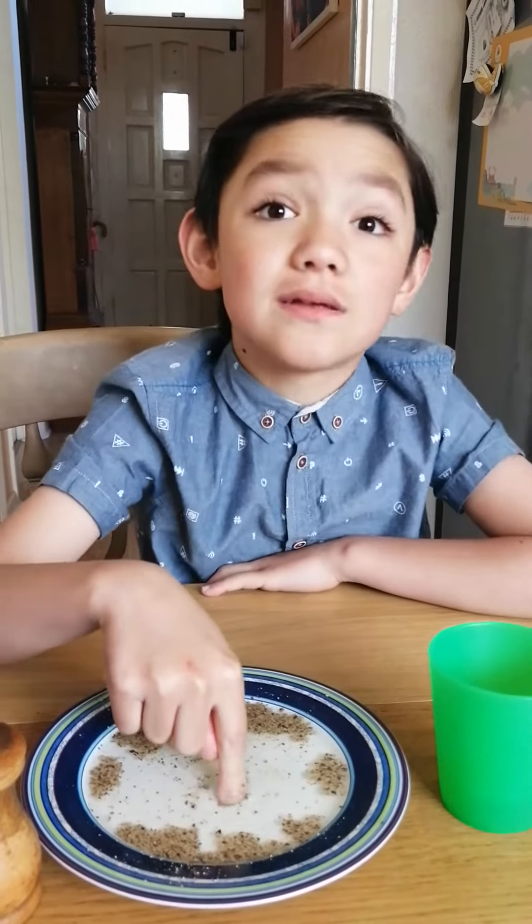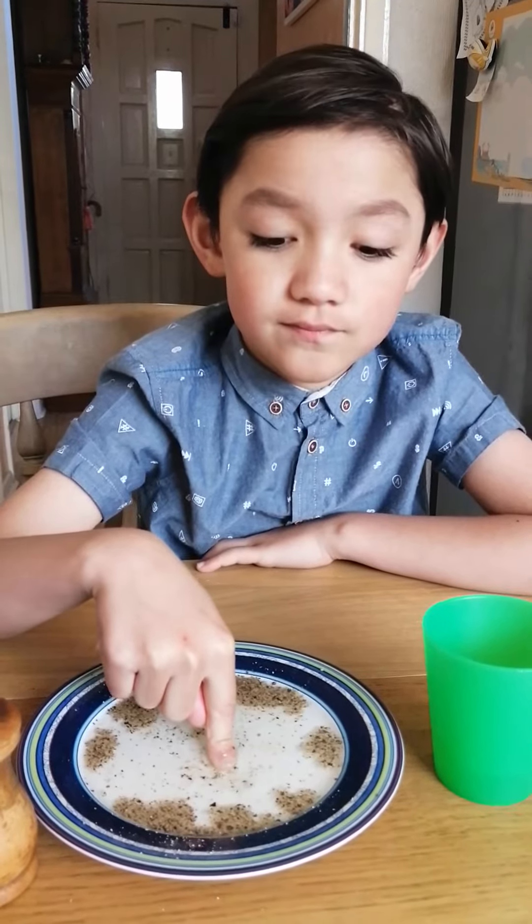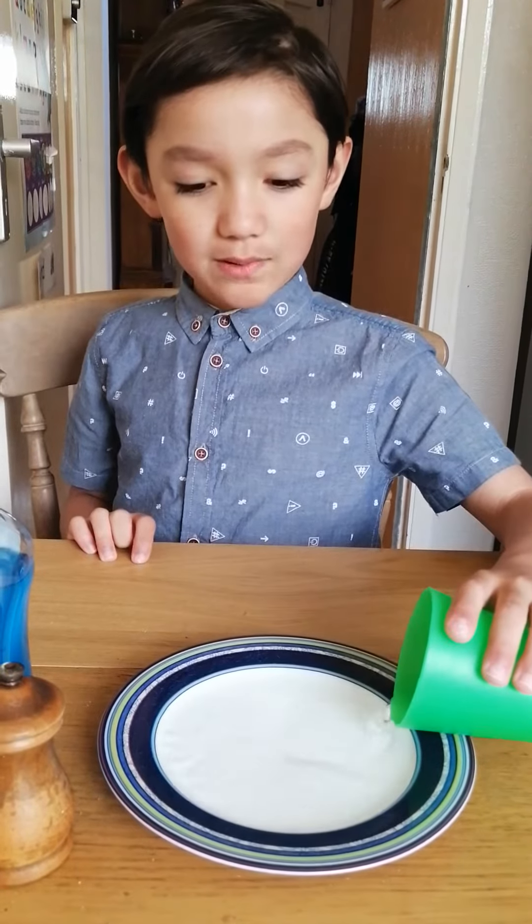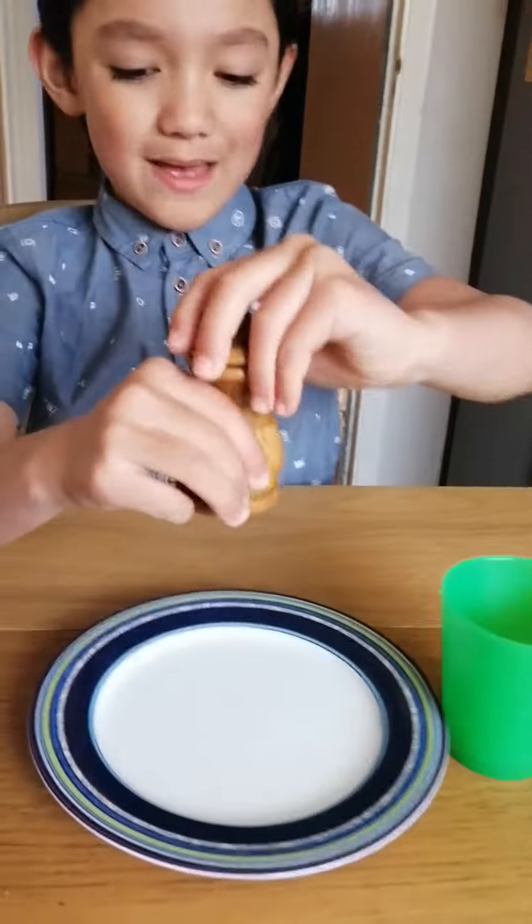Are you going to try different experiments in a minute? This time we're going to use a smaller amount of pepper but everything else the same. So first you pour the water onto the plate again, then a small amount of pepper this time.